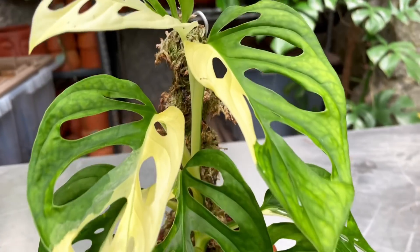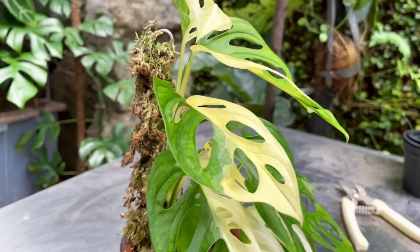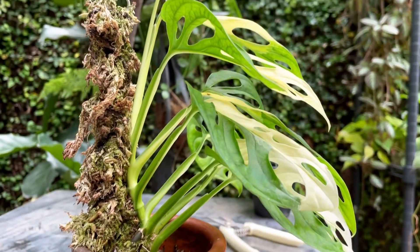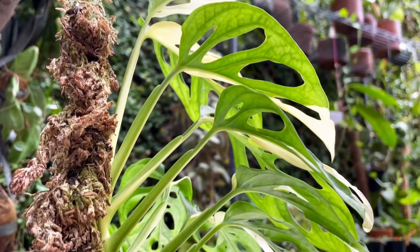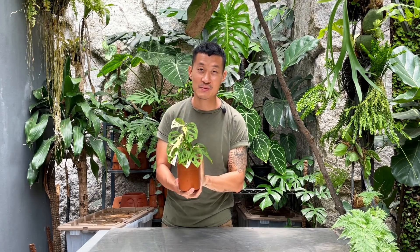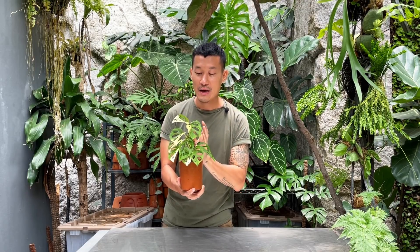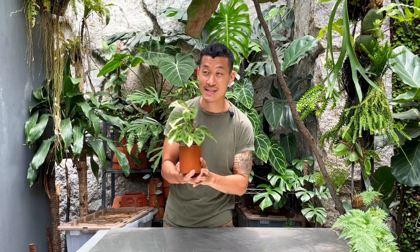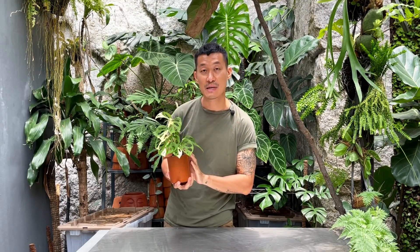In today's video, I'm going to be doing something really daring. I'm going to be propagating this variegated adansonii. I actually have a video on adansonii care and propagation, so I'm going to link that up above. But for this case, I actually bought this super rare plant that I couldn't really afford.